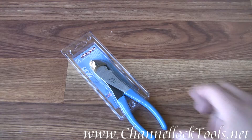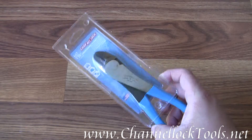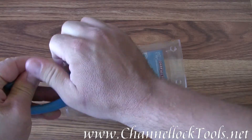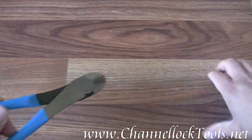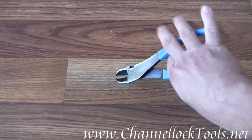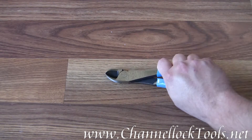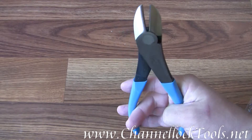This is the Channellock Model 447 7 and 3 quarter inch curved diagonal cutting pliers. They are made in the USA. The cutting head on these is curved, just like you see there, so that way you can grab onto whatever you're grabbing, clamp down, and use a leverage action to actually pull whatever you've got a hold of.